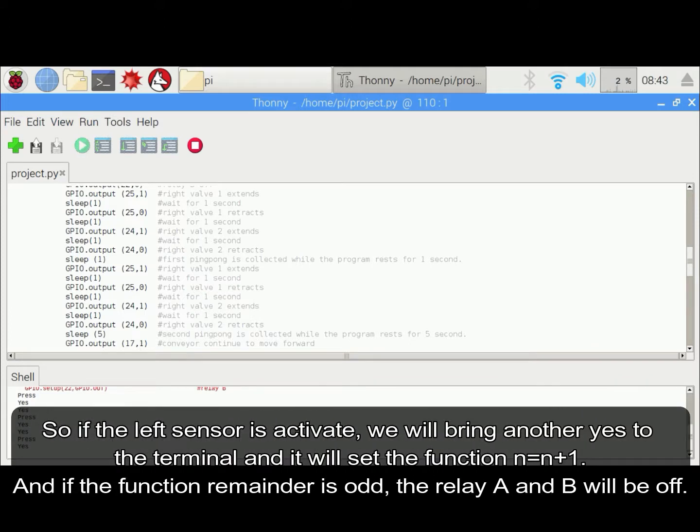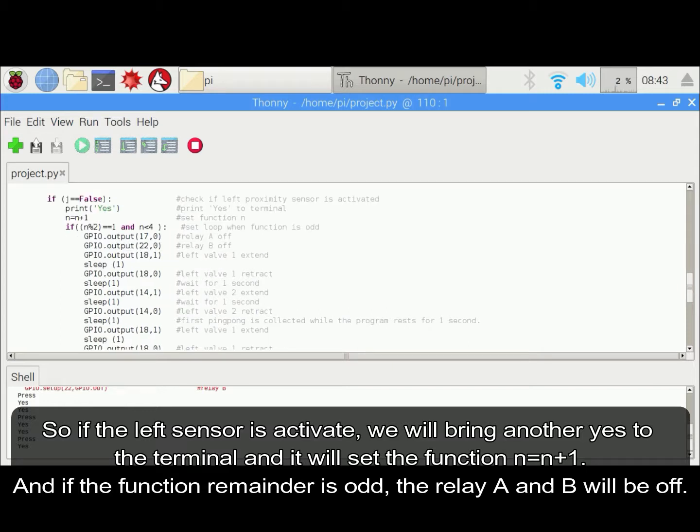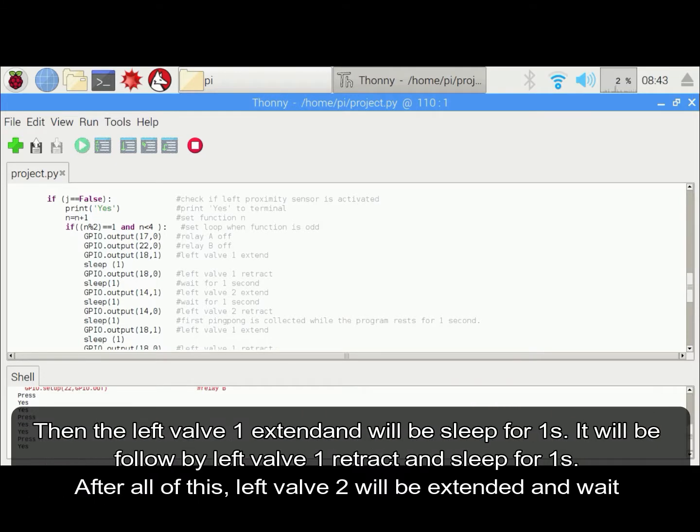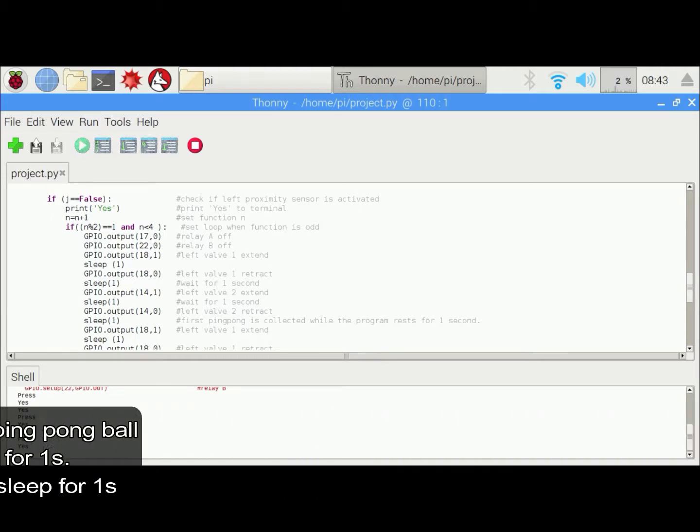If the left sensor is activated, we will print 'yes' to the terminal. We will set a function of n equal to n plus 1. If the remainder function is active, Relay A and B will be off. Then left warp 1 will be extended and sleep for 1 second, followed by left warp 1 retract and sleep for 1 second. After all of this, left warp 2 will be extended and wait for 1 second.